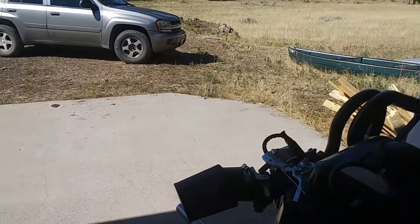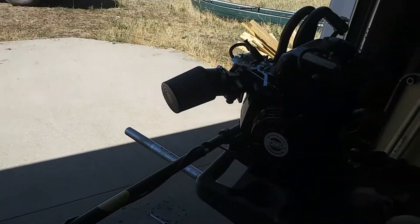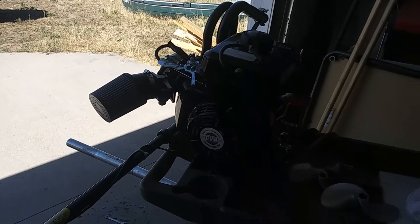Getting her ready, and we will be rocking and rolling real soon on the Tongue River in Montana. All right, stay tuned.